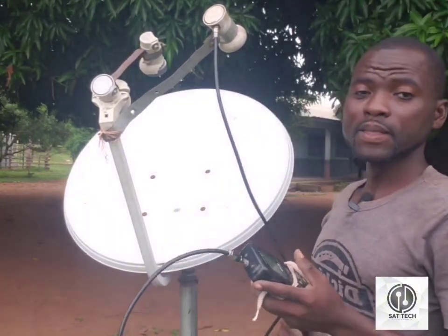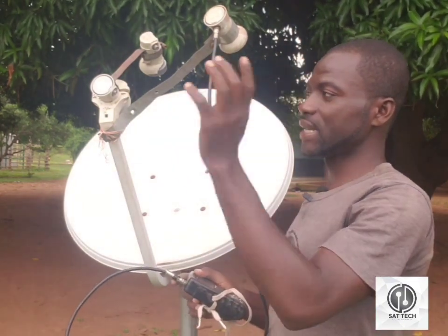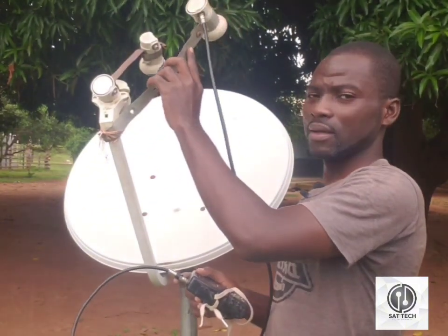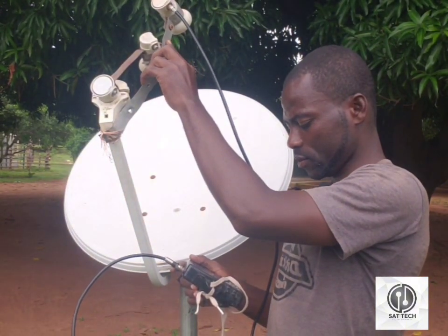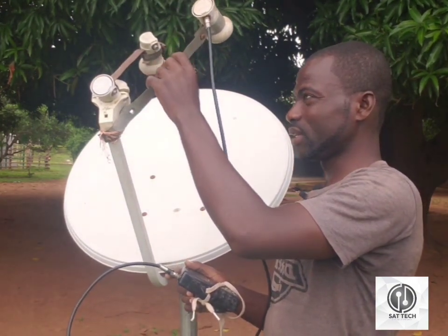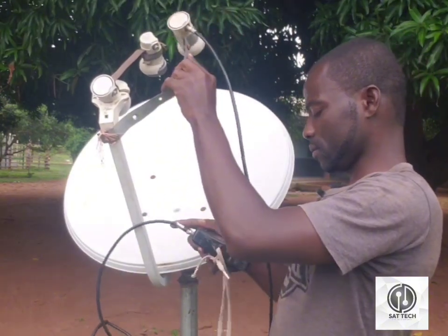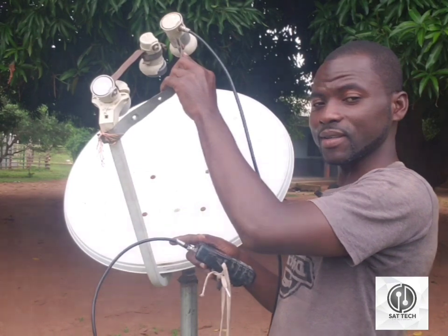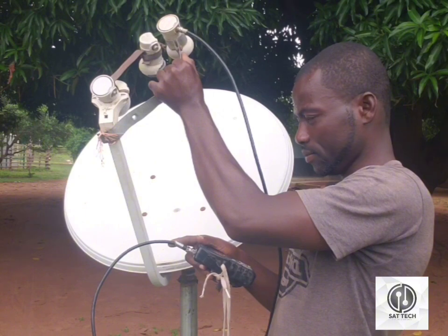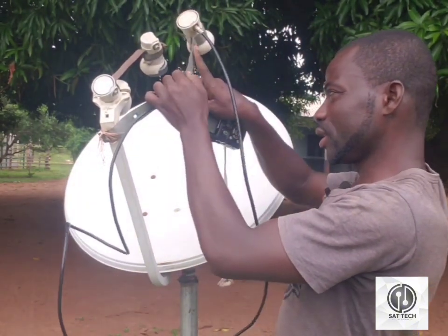Right now I'm going to input my GP for my 36 degrees. You can use any device, but this is the device I like using best, because you can tune it to any direction or angle you want. I've got my signal for my 36 degrees.